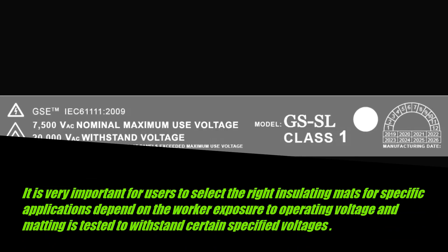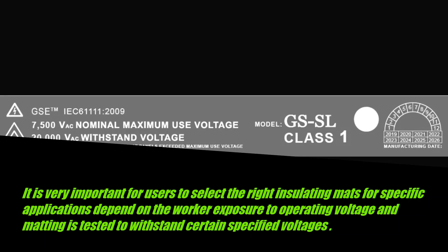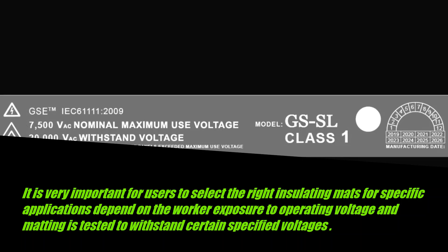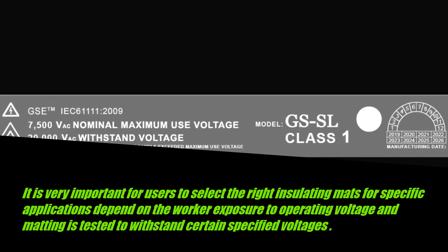It is very important for users to select the right insulating mats for specific applications, depending on the worker's exposure to operating voltage. The matting is tested to withstand certain specified voltages.